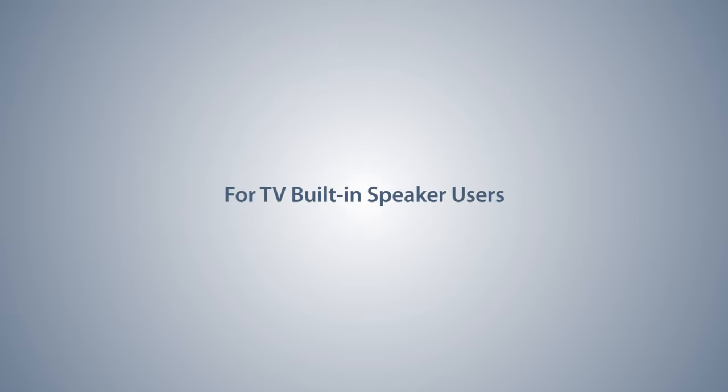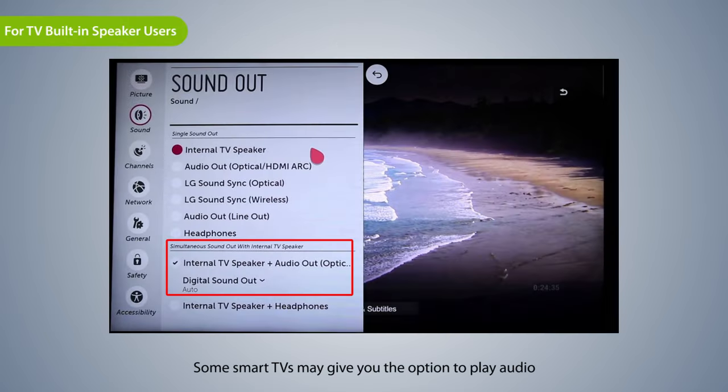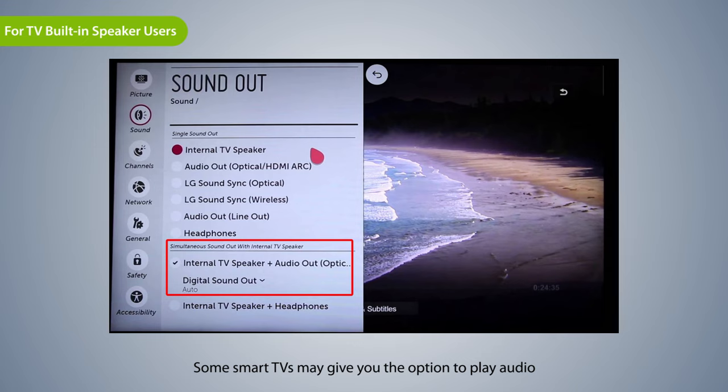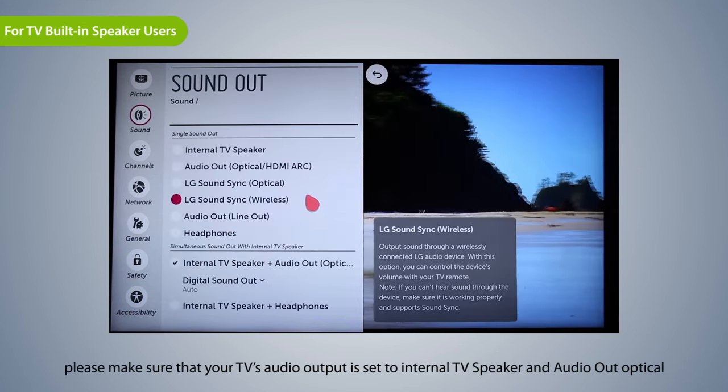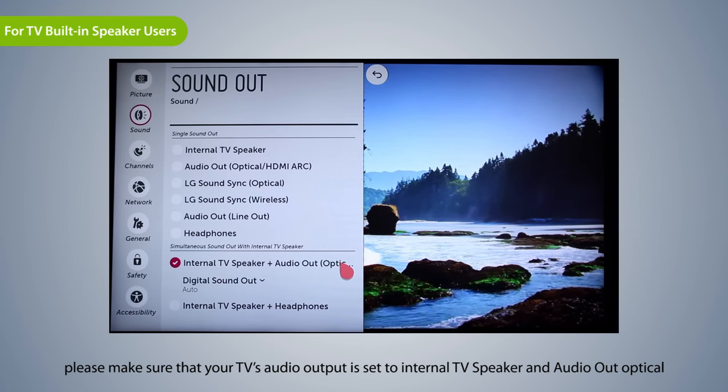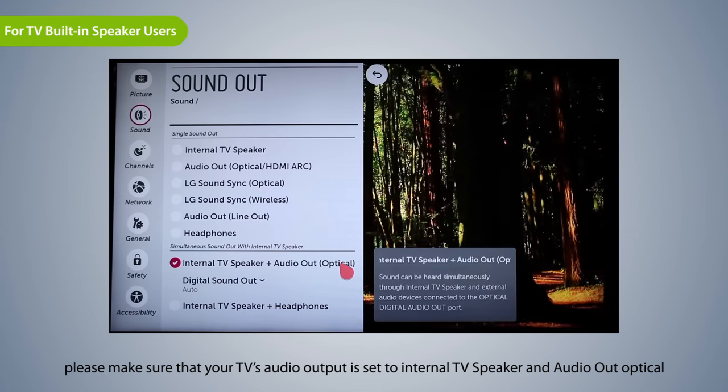For TV built-in speaker users: some smart TVs may give you the option to play audio through both the TV's internal speakers and an external audio device simultaneously. If your TV has it, please make sure that your TV's audio output is set to internal TV speaker and audio-out optical.